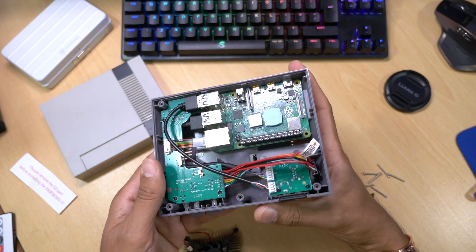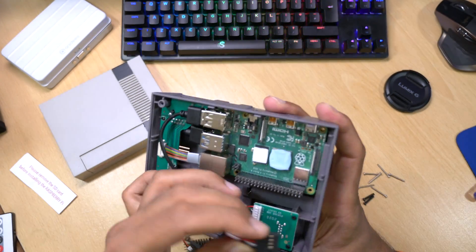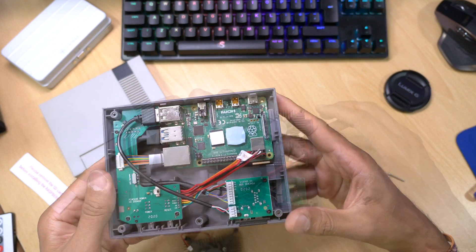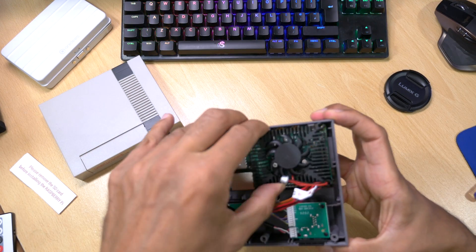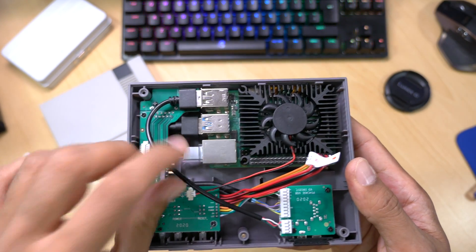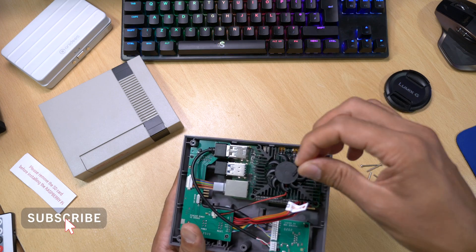Here's a quick overview of the wiring. All that remains now is to connect this plug to the GPIO pins on the Raspberry Pi 4. Once that's done, all we need to do is connect the heatsink and fan. Just carefully position it over the thermal pads making sure it's firmly seated. Then connect the fan to the fan connector on the case.